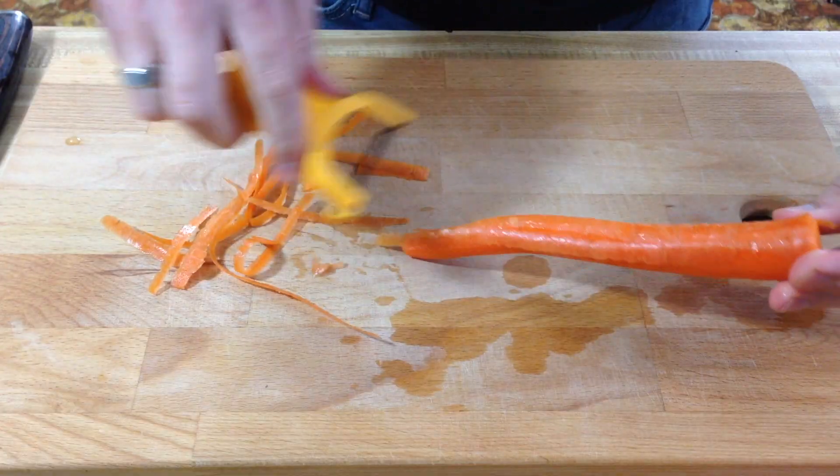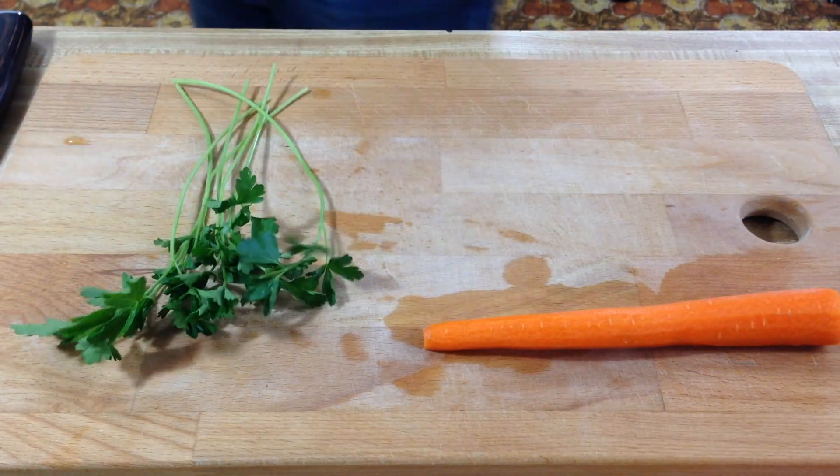We've got about 10 minutes left, so grab a carrot, peel it, and grab some parsley. Ideally you will have gotten French parsley, which is also called chervil. I've never had it and couldn't find it — went to four different places — so I got regular parsley instead. It's supposed to be a little different than normal parsley, kind of lemony. It sounds delightful, but I couldn't find it, so we're just sticking with the regular kind today.